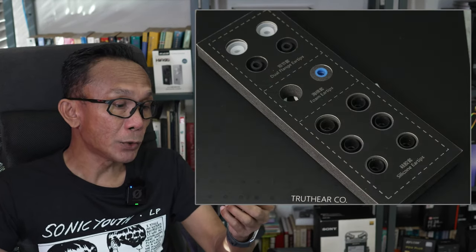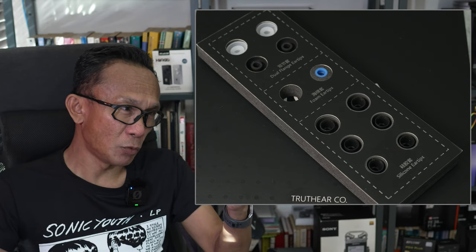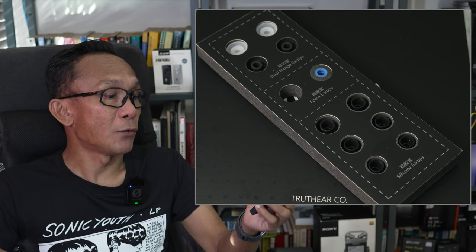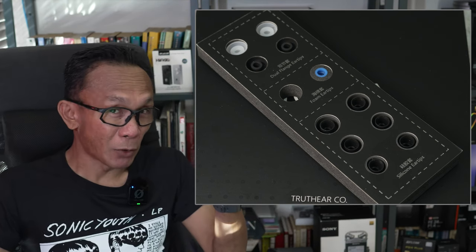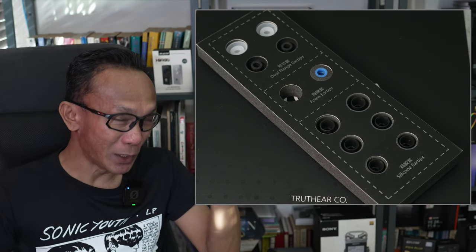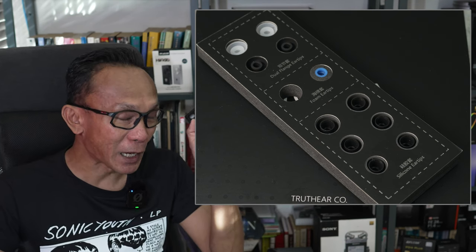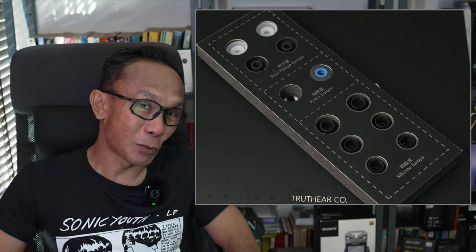Wearing this Nova is very comfortable. I was able to wear it for around three to four hours even for listening to music or gaming. As for accessories, Truth Ear Nova comes with three different ear tip selections: normal silicone tips, dual flange ear tips, and foam tips. Not many IEMs nowadays include foam tips, so I'm very happy that Truth Ear didn't ignore that need. As a hardcore foam tip user, my entire review will be based on the Nova with foam tips.